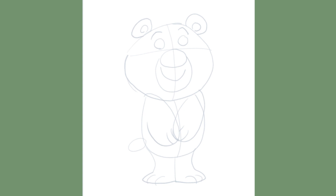Now our cute bear has been blocked in and is ready to be refined in the tie down stage. The tie down stage is where you start to bring your drawing to life by building onto these simple shapes and forms as you adjust and define with a more committed line.